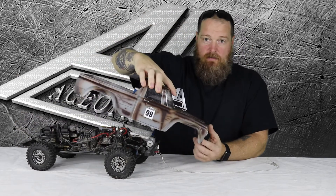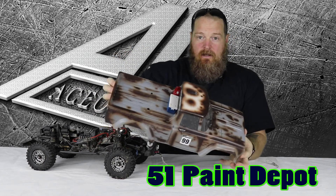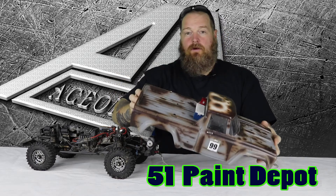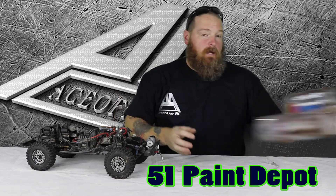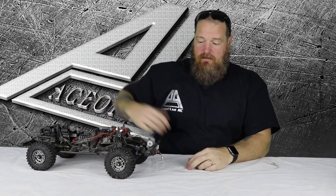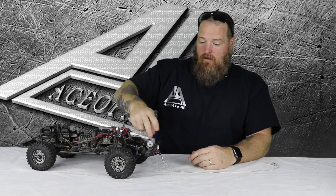Shell off — obviously the shell was painted by 51 Paint Depot, cheers Carl. It got a lot of notices over in Hong Kong. Check out 51 Paint Depot on Facebook, they do some great work. Truck's still dirty — it's a scaler, it's supposed to be in my mind. We'll start up front — the winch we've already covered.